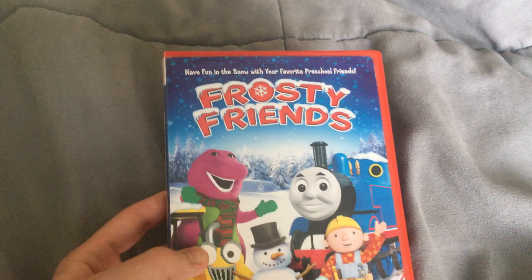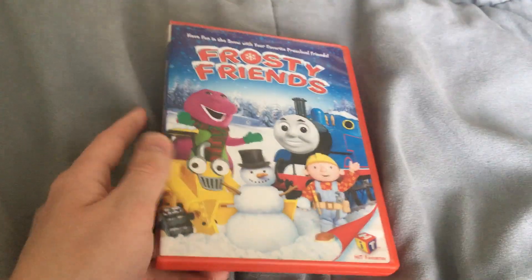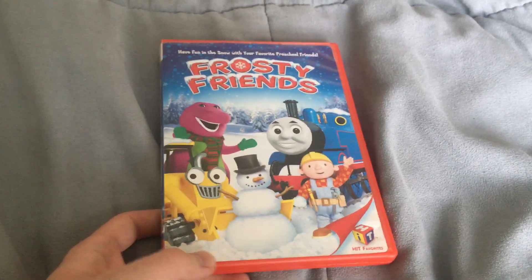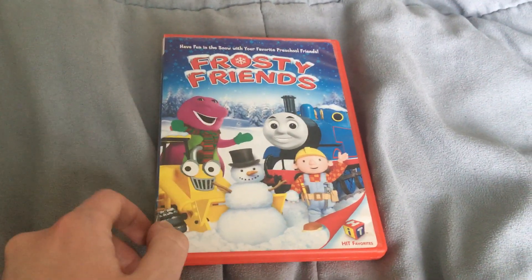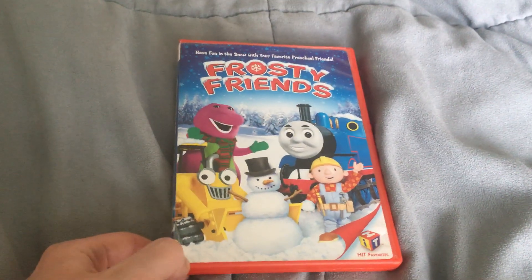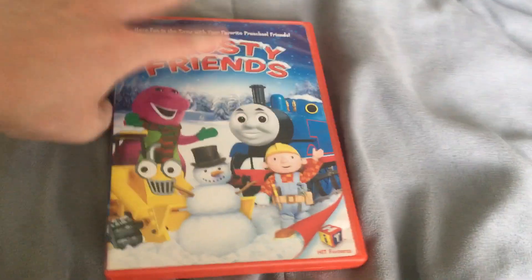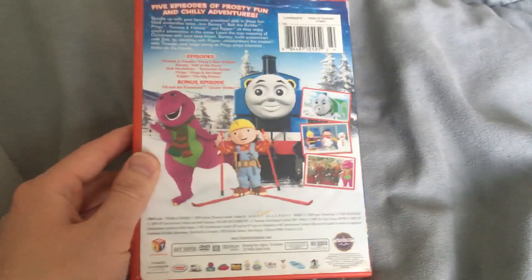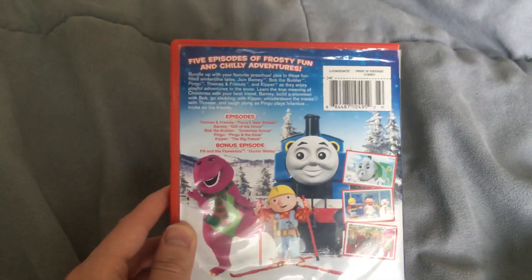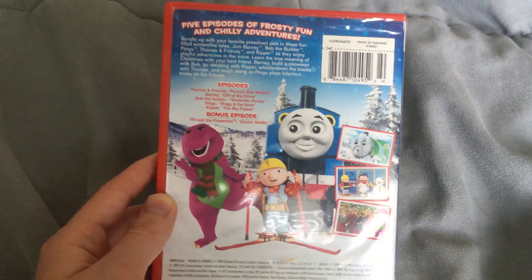Maybe I'll review this DVD once I finish the mainstream Thomas media, and then I'll start with the Hit Favorites and maybe do the other Thomas samplers as well. Here's the front of it, there's the spine, and here's the back — it says five episodes of frosty fun and chilly adventures.